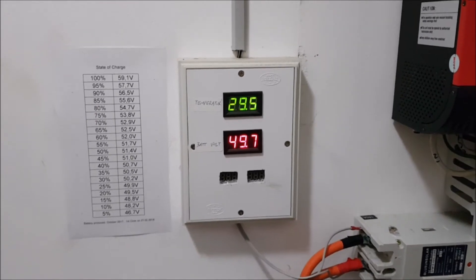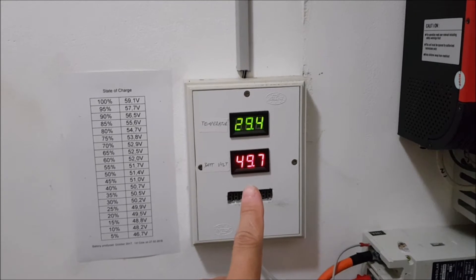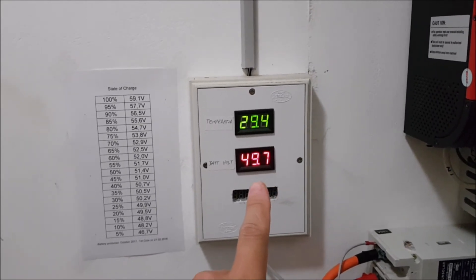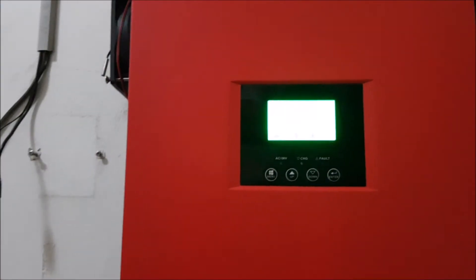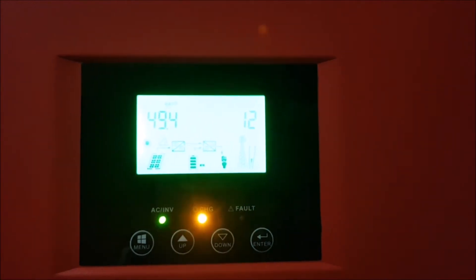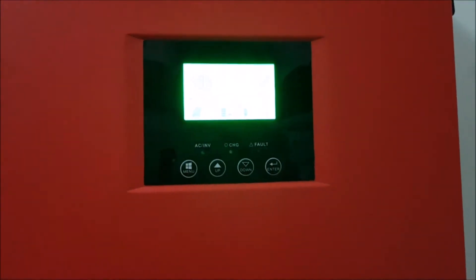I'll explain briefly inside the power room what is there now and what we are going to improve. For the time being, this is my battery monitor more or less. The only thing I have is a voltmeter, and with this voltmeter, when the system is idling, I can go into my table and say that voltage means that state of charge. The only other thing I can do is look at the inverter and see how much current is going in or out of the battery.